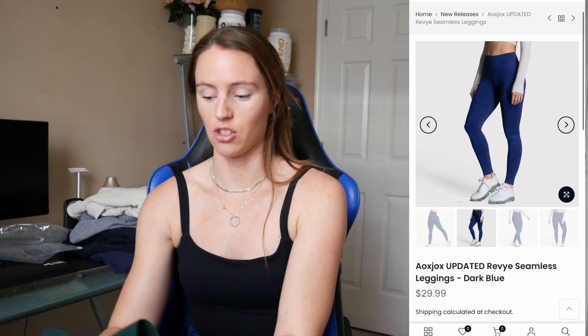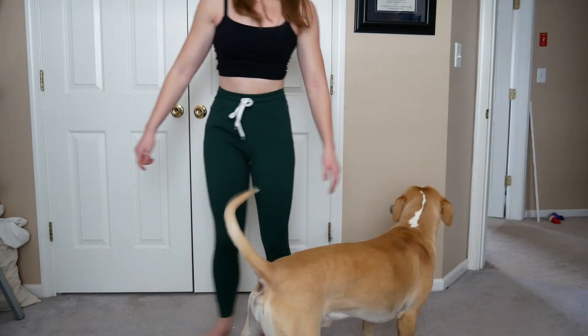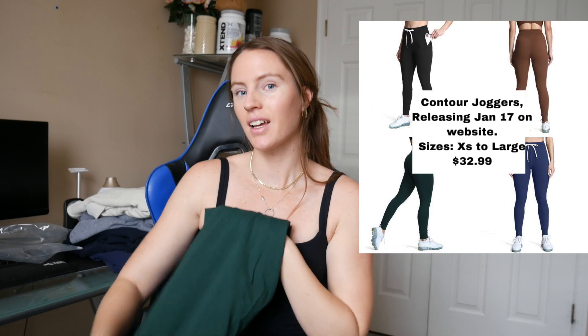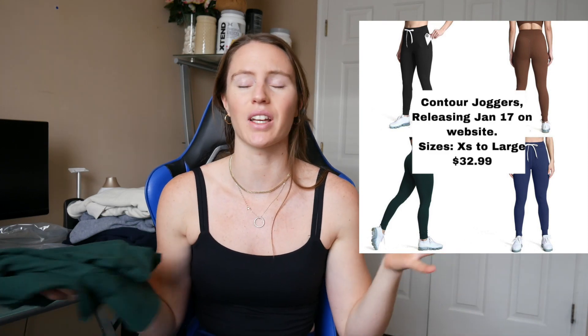Last up are the joggers, and I am a huge fan. They have a drawstring so if you want a more snatched waist look you can cinch it in. I love the color. What was interesting is the back looks just like a legging, but then you turn it around and it's a jogger. Very nice material, hugs you just enough to show a little bit of booty. I'm going to wear these for workout days and errand runs — really great for athleisure, really comfy.